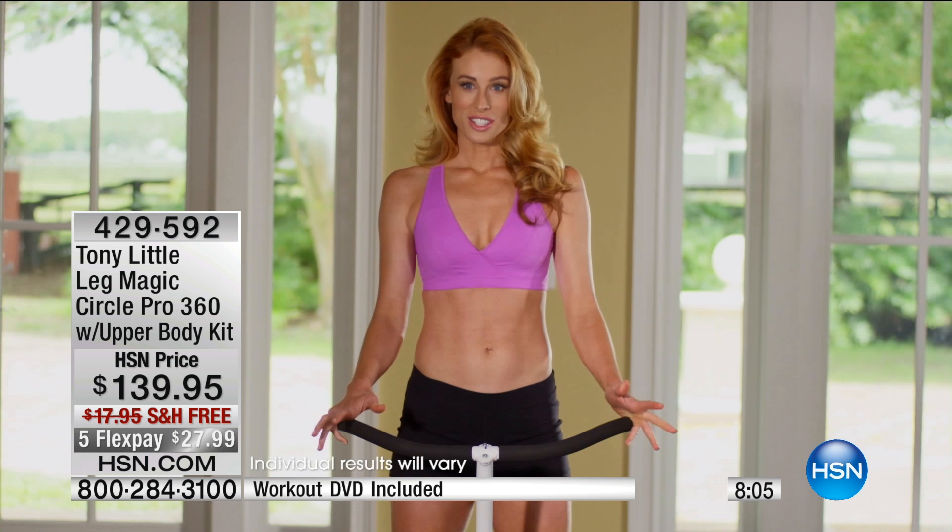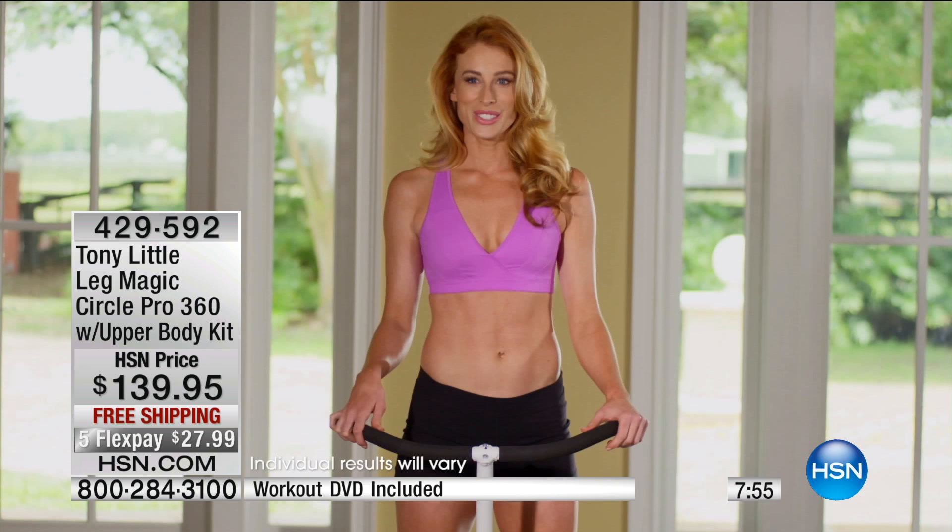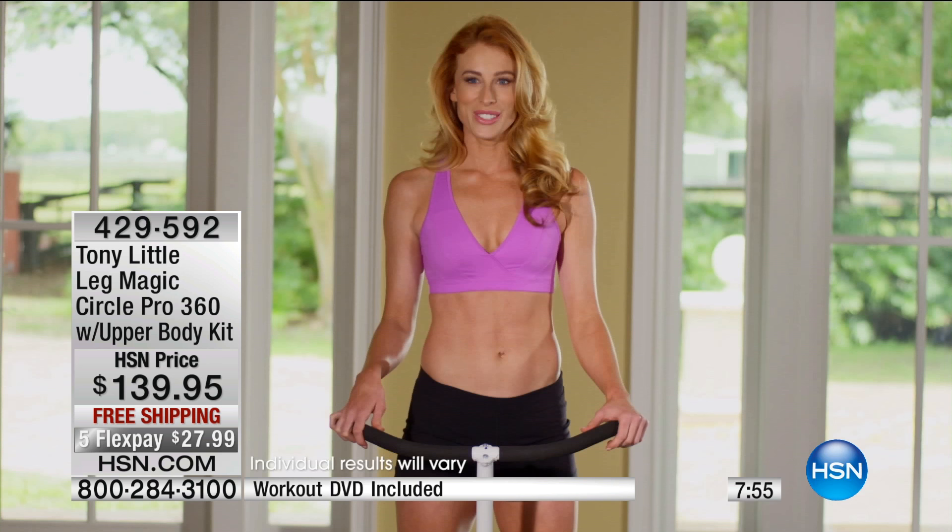I am a yoga instructor and an Irish step dancer, and so I struggle with keeping my legs toned because I grew up dancing — and that quickly goes away as soon as you don't exercise. So I really enjoyed the constant tension.